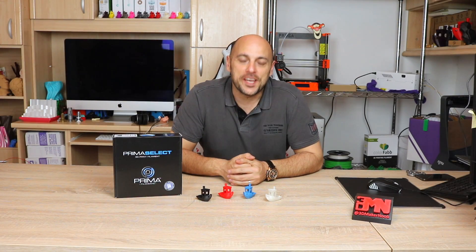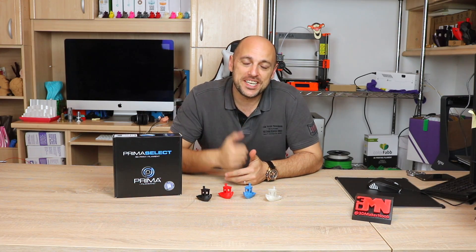Hello Makers! Welcome to 3D Maker Noob. I'm Joe and today we're going to talk about Prima Select filaments. Stick around!